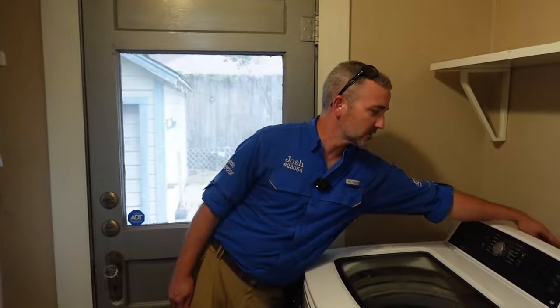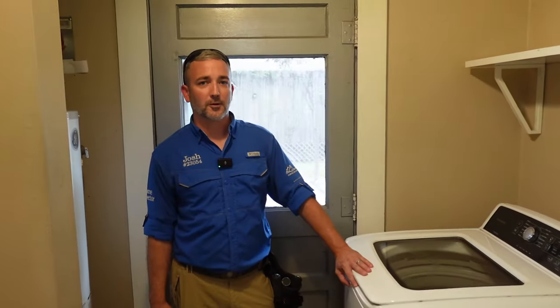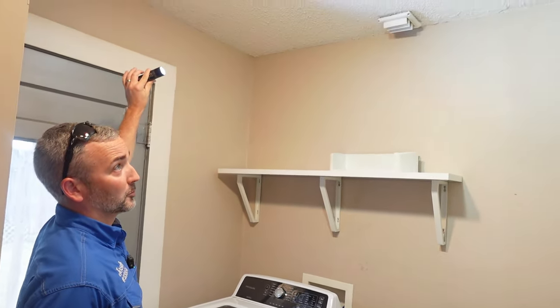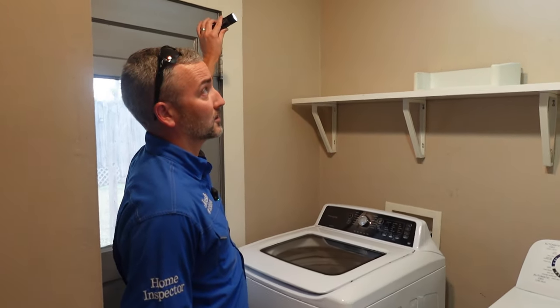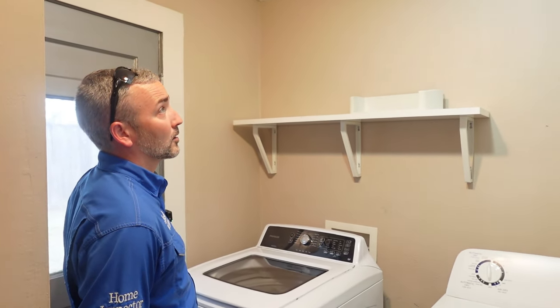The other thing we notice on the hose bibs is we're missing a handle on the hot side, so it's going to be really hard to turn off your hot water. Something common on any home older than five years — but really on old homes as well — is patches you see in the ceiling. We'll make a note of this, and as we go up into the attic we'll look to see what's above it and what could have caused the ceiling damage.